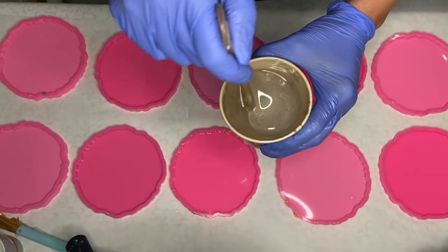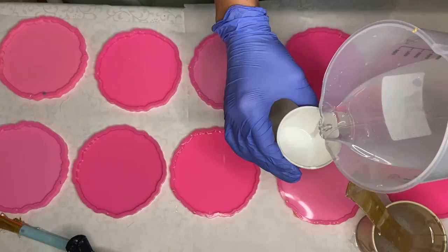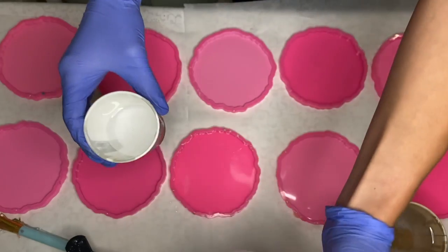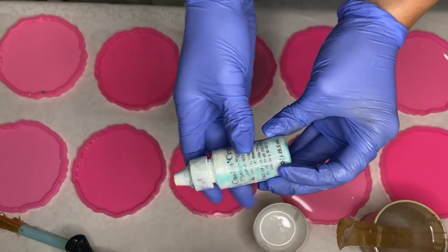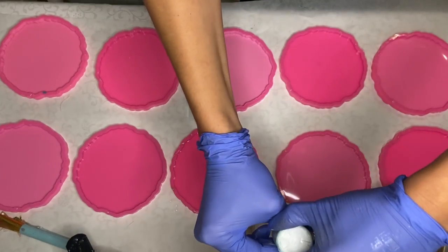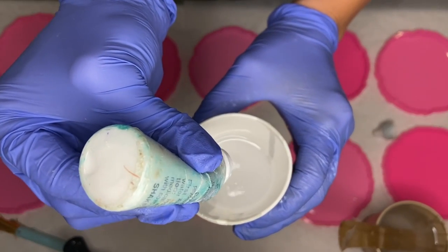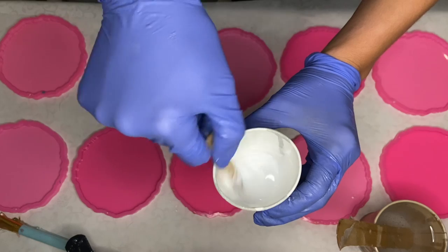After I mix my part A and part B resin together, I pour it into separate cups. This was a custom order for a set of 6 and I decided to make an extra set of 4 which will be listed in my Etsy store, so I'm making 10 in total. I'm using Casting Craps white pigment and resin by Deepon — I'll leave a link to it in my description.